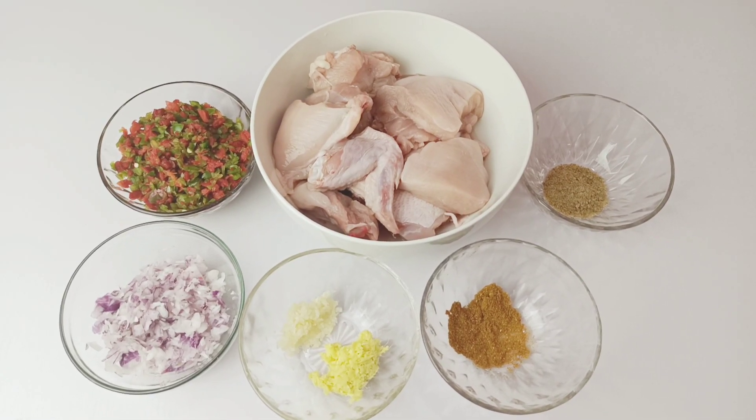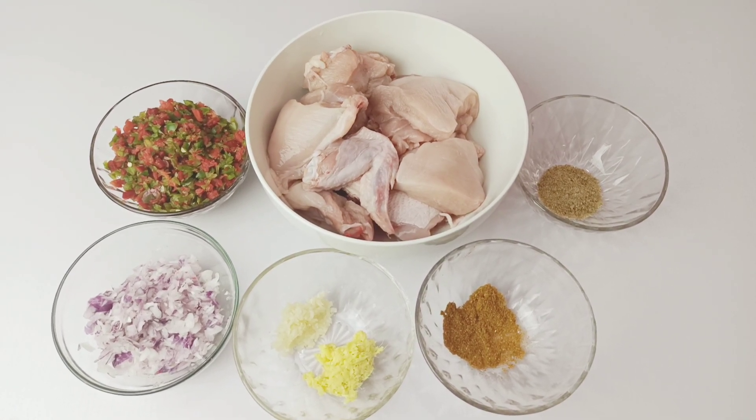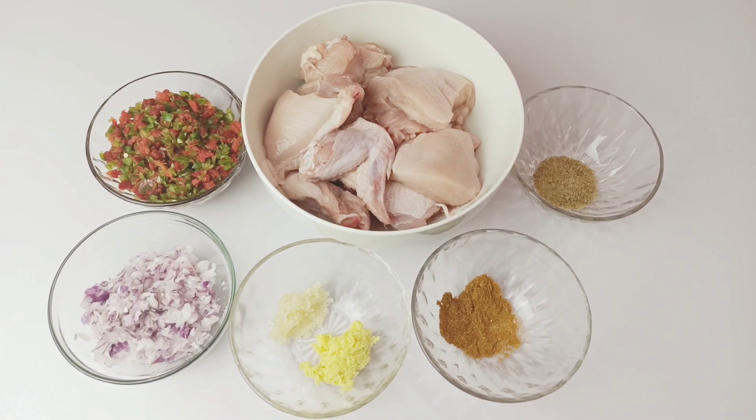Hi guys, welcome back to Onyx Food Hill. I'm so glad to have you back. Today I'm going to be showing you how to make chicken curry. To make this delicious chicken curry, we are going to start by marinating our chicken.